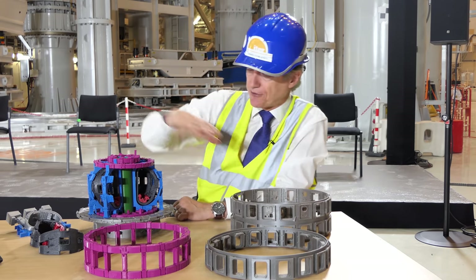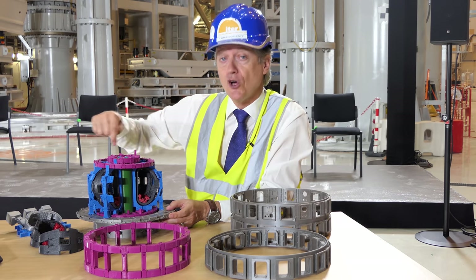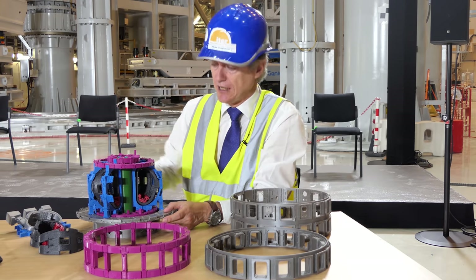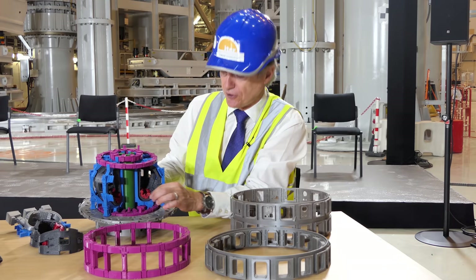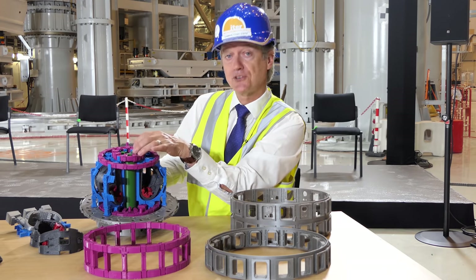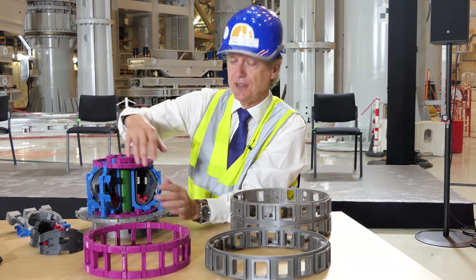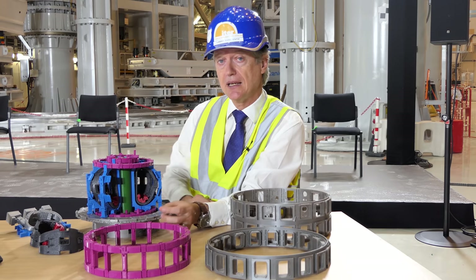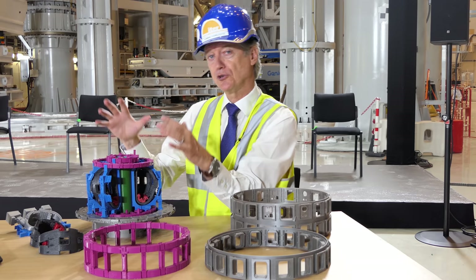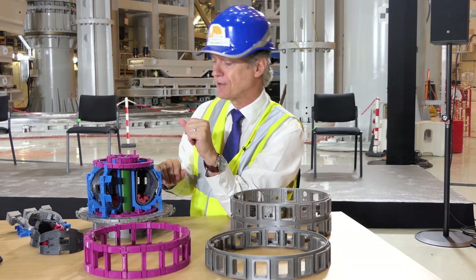Now to explain the ITER magnets — we have three systems. The first is the circular ring-shaped poloidal field coils, which Dr. Bigot was just showing on the ITER worksite. The smallest one, procured by Europe and manufactured in China, is at the bottom. Another small one is being made in St. Petersburg, Russia. The rest are too large to ship, so they are being made here in Europe. They help create the magnetic cage and pinch the plasma away from the walls.